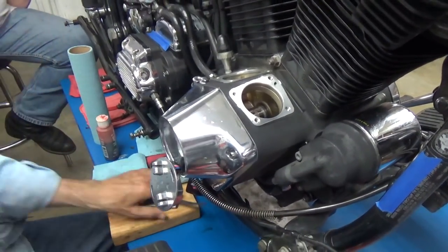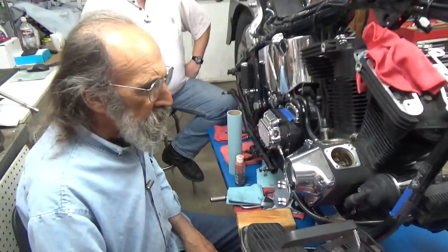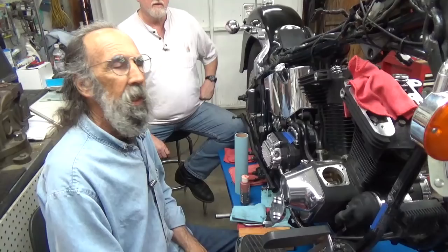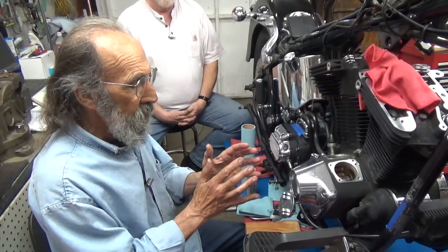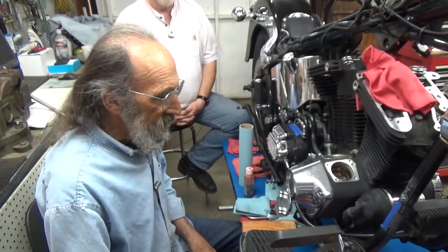It's like 11 to 12. The book recommends like three quarters of a thousandth to 17 and a half, something like that. I like 11 to 14 — makes me happy. That's adequate play, remembering that your crank cases do expand and you don't want things too tight in there.